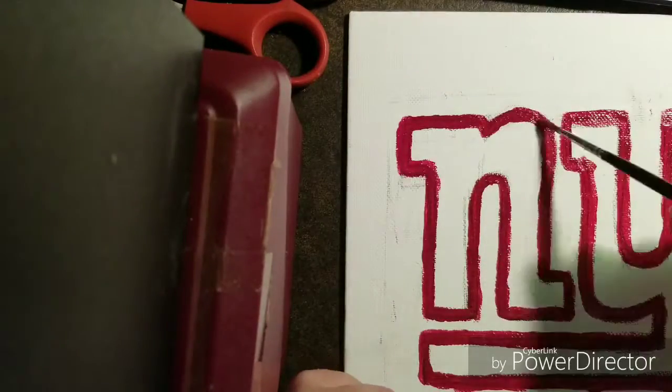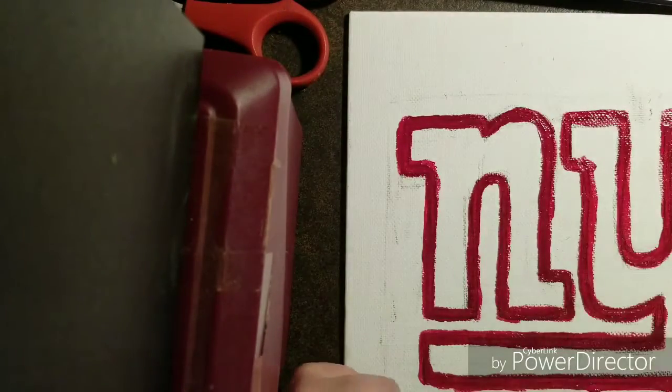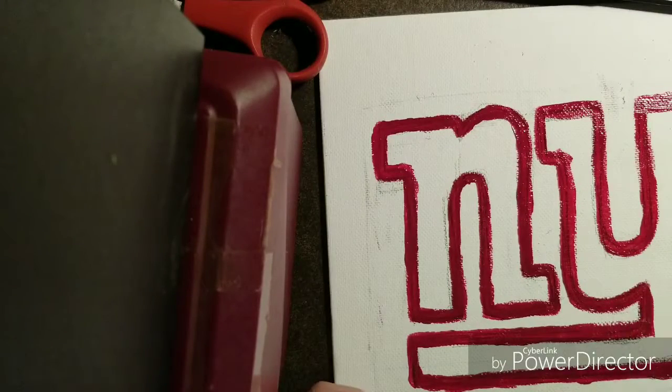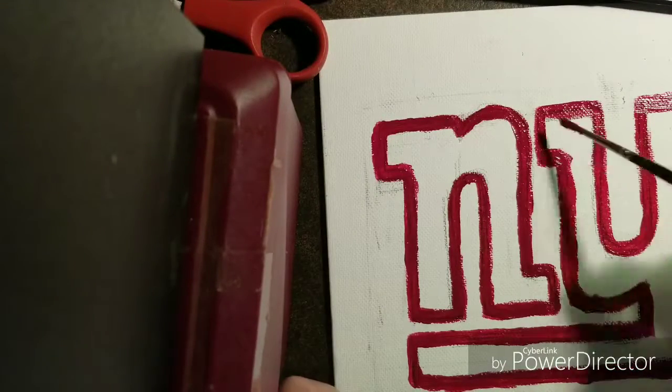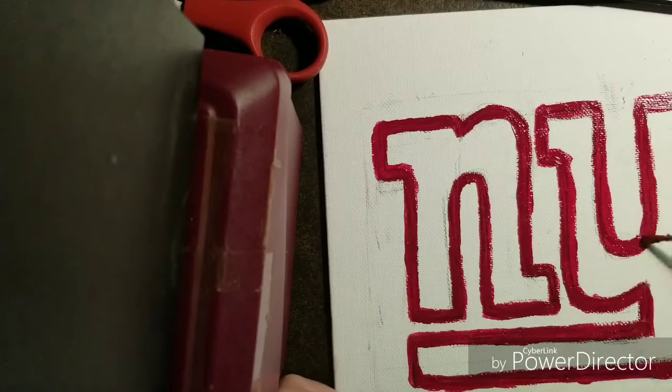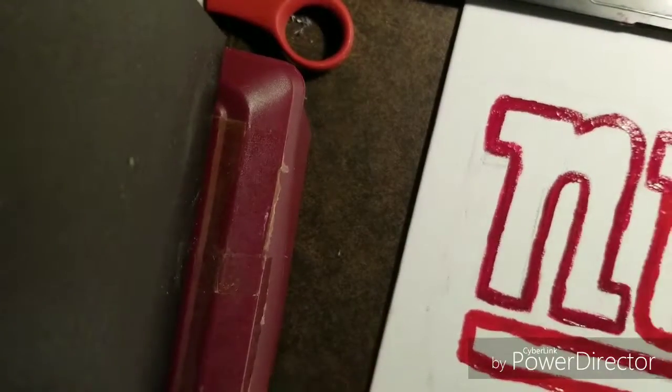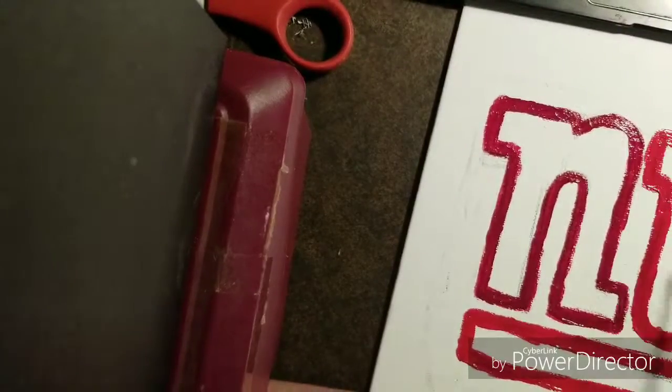Don't mind my phone camera not getting the whole canvas — it's hard because you've got to find how to position it well. I went with the primary red for the acrylic paint.